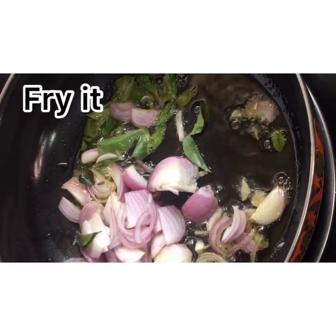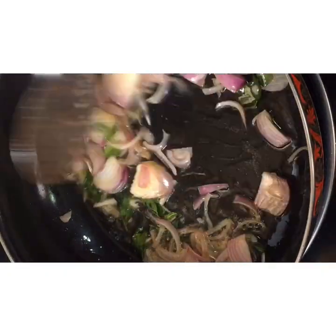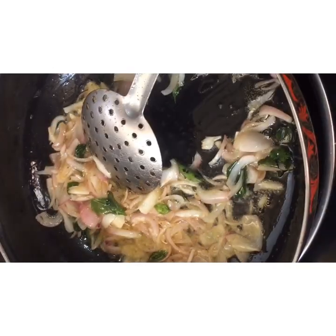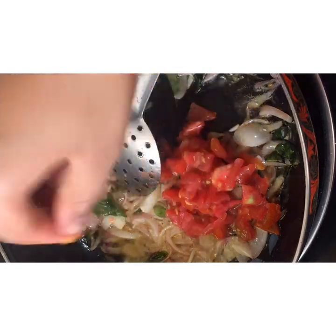Peel and add the tomatoes, then remove the tomatoes. Keep the tomatoes until dry.